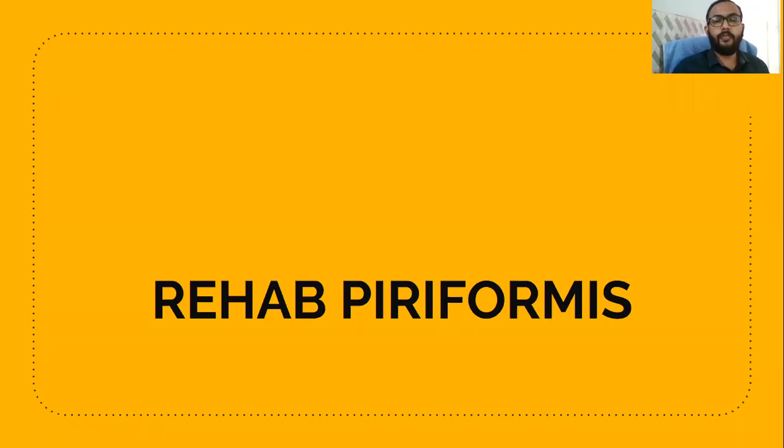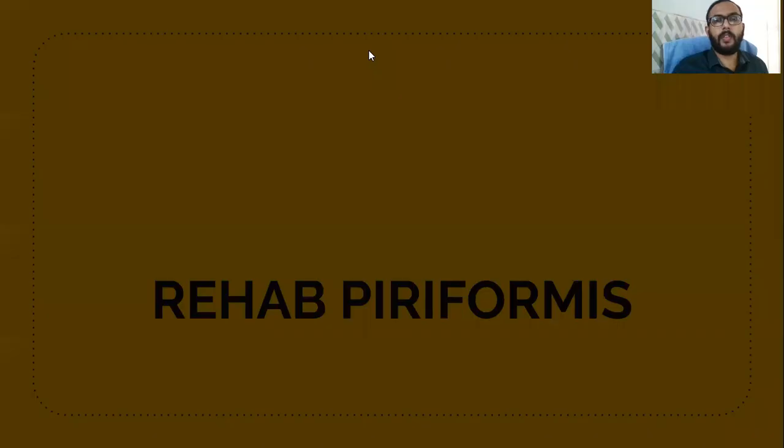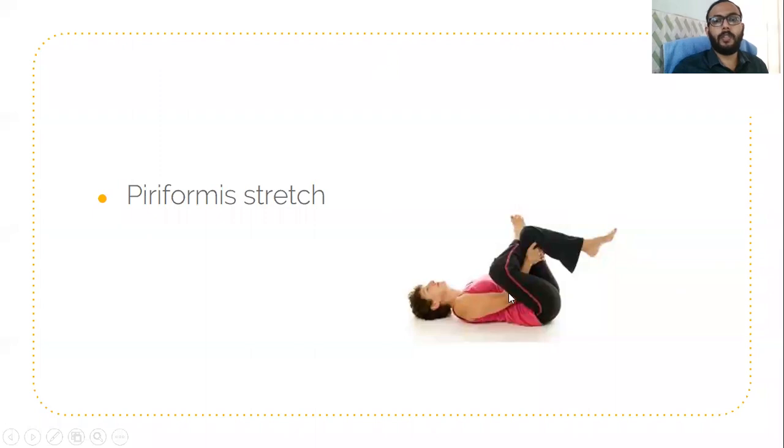Hi friends. In this video, I would like to show the rehabilitation of pyrephemus. Here we can see this is the pyrephemus stretch, which is the clinical examination for pyrephemus and also the rehabilitation for pyrephemus. In this particular condition, the patient may present with radiculopathy symptoms without disc prolapse in the L4-L5 or L5-S1.